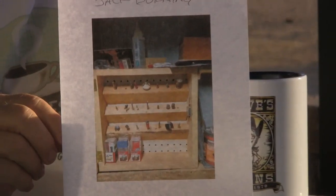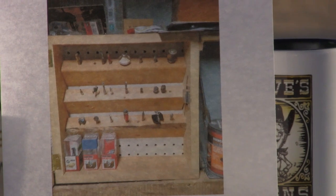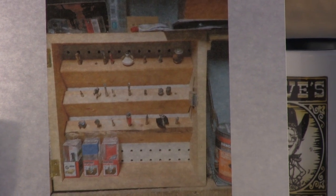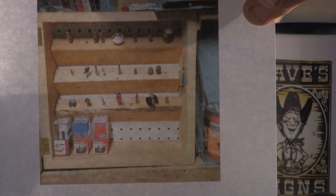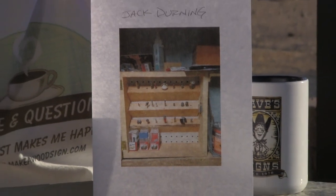Thank you Jack, I appreciate you sending me that picture. As you can see, you basically use two-by-fours with a pegboard back, and just put those two-by-fours in there kind of at an angle, which made it really nice. It's a neat little bit holder. That takes the whole idea of using a two-by-four and drilling holes in it to the next step. And then he put magnets on the side to hold his wrenches within arm's reach. Great job on this little cabinet — really liked it, great idea!